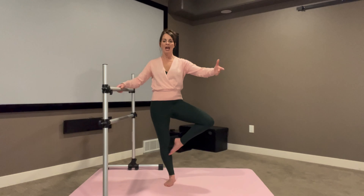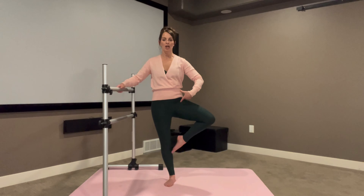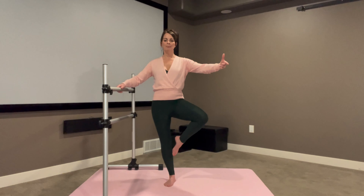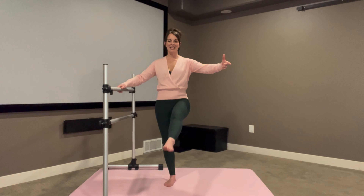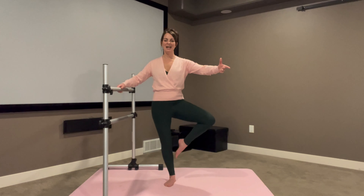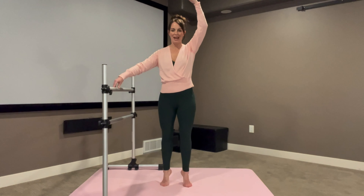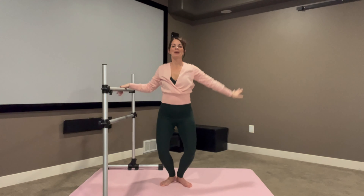You're going to open into a passe — that knee opens up, hips are nice and flat facing forward. Toe just barely taps that knee and you extend it back out. In and out. So that knee pulls in and then opens into that passe. For three, two, and one. Lift high. Bring it back down. Releve up, find that balance. For three, two, and bring it back down.